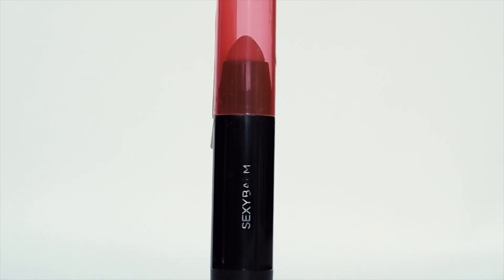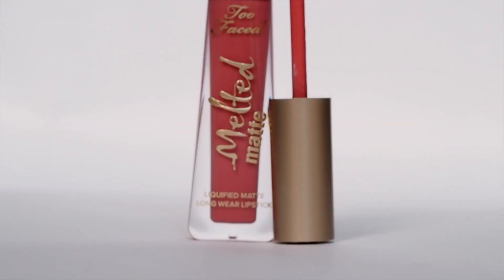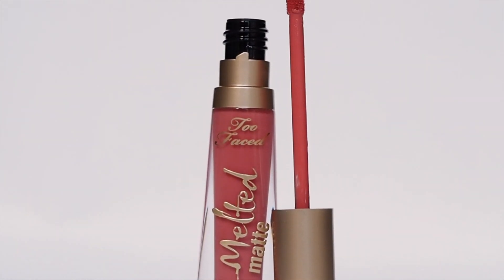For lips you have two options. The first is the Sexy Balm by L'Oreal in the shade Gossip — my go-to everyday pop of colour, very sheer with a wash of colour that makes lips look beautifully hydrated. The second is the Melted Matte Lipstick by Too Faced in Feeling Myself, a really beautiful coral shade. I'm applying the matte lipstick first and then the Sexy Balm on top to make the lips look more hydrated and tone down the punchiness of the coral, making it go better with the eyes and cheeks.